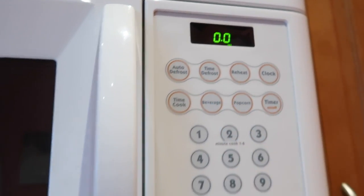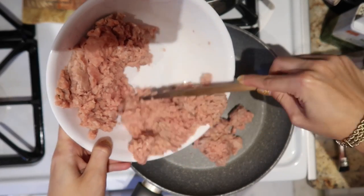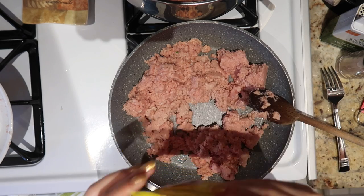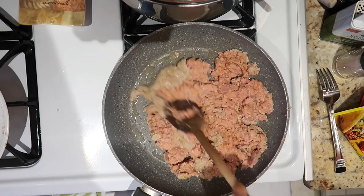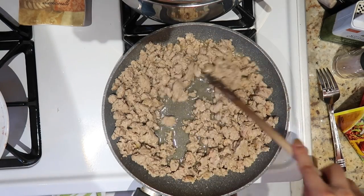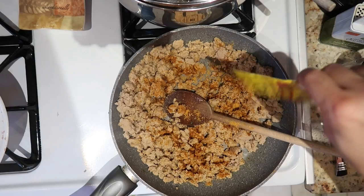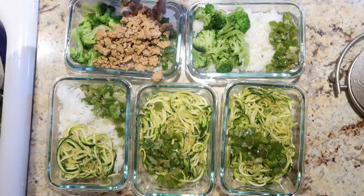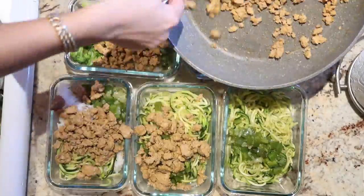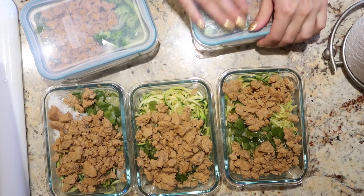I'm also going to defrost some ground turkey — sometimes I use ground beef, this time it's ground turkey. I just defrost it in the microwave because ain't nobody got time to wait for that in the fridge. Once defrosted, I put it in the pan, add taco seasoning — because it's easy and adds a lot of flavor — and cook it on medium-low until browned. I added a little more seasoning to taste. I also drained the water that accumulated while cooking before adding the turkey to the containers. Then I close them up once cooled and stack them in the fridge — five days of lunches done.